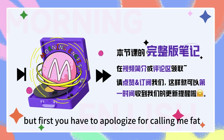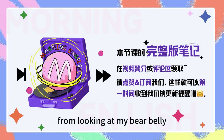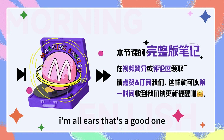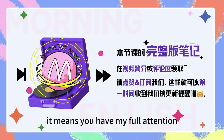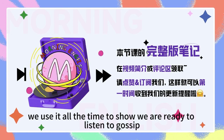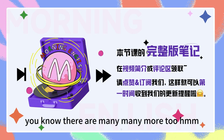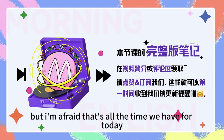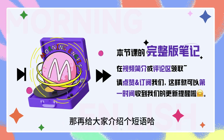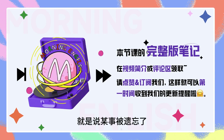But first, you have to apologize for calling me fat. I didn't call you fat. I just asked when is your baby due! I'm all ears. 就是我们常常说的洗耳恭听。 We use it all the time to show we are ready to listen. There really are a lot of phrases using body parts. There are many, many more too, but I'm afraid that's all the time we have for today. You still haven't apologized! Oh, it must have slipped my mind — I forgot. 从脑海中溜走，就是说某事被遗忘了。